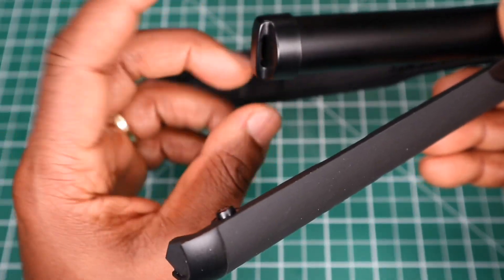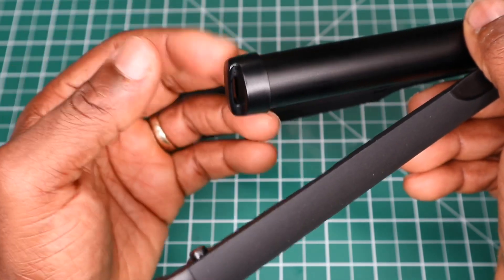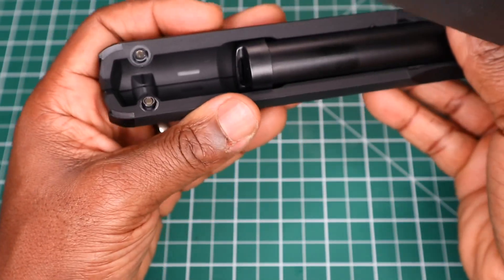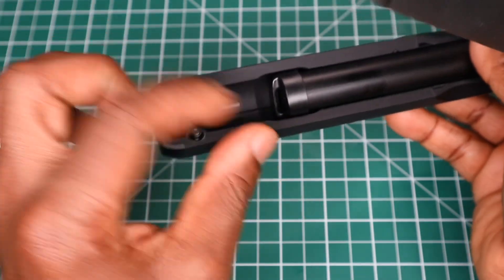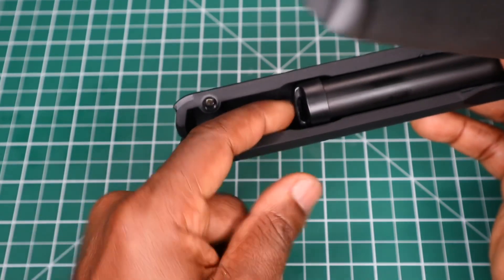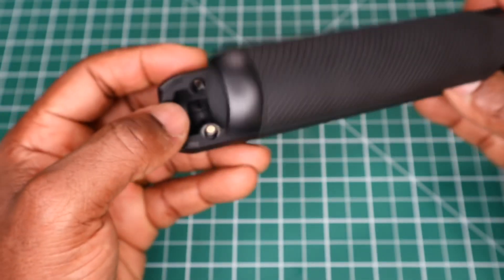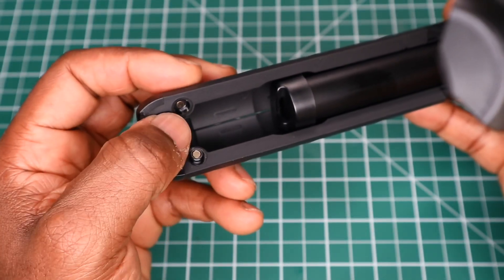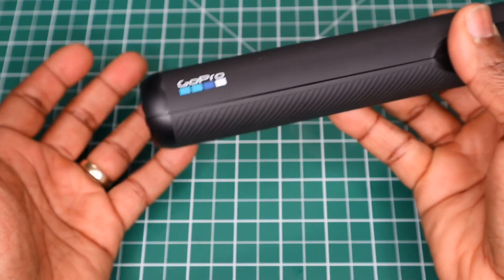If you're going to put a lanyard on here, try and find the longest lanyard you can get. It might have to be a neck lanyard, because once this is closed up, look at the distance the lanyard has to come out. A short wrist lanyard might leave you with very little room, so you may need a neck lanyard. Each foot has magnets on them, so when you close the legs together it stays locked into place.